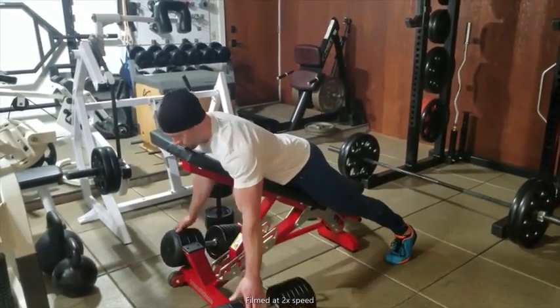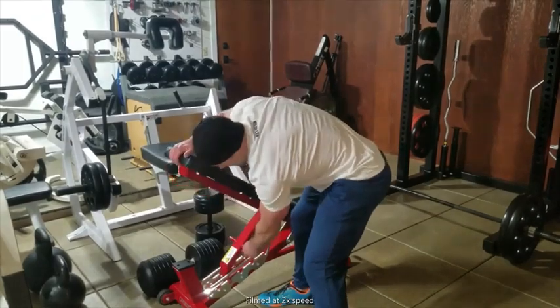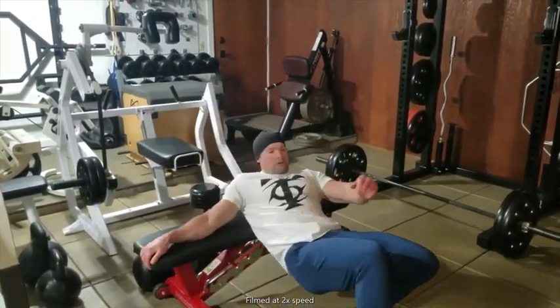For each exercise, use a weight that you would normally perform eight to 15 repetitions with if it were a straight set.